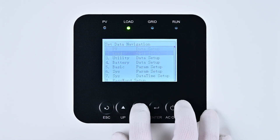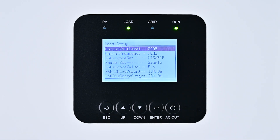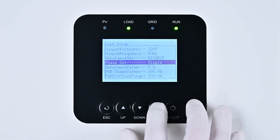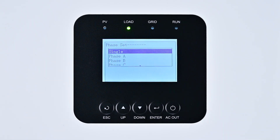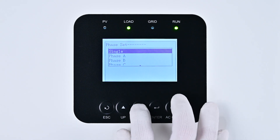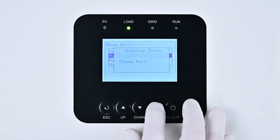Use the Down key to select the Load option and press Enter to enter the Load setup interface. Continue using the Down key to reach the Phase Set option and press Enter. The default setting is Single. Since this setup is for three-phase operation and this is the first device, it needs to be set to Phase A. Navigate to Phase A using the Down key and confirm with Enter.